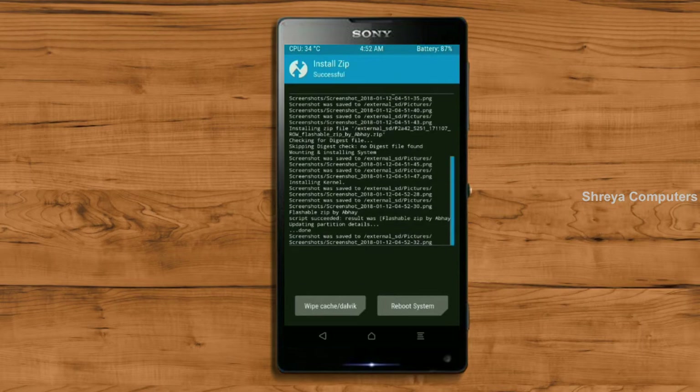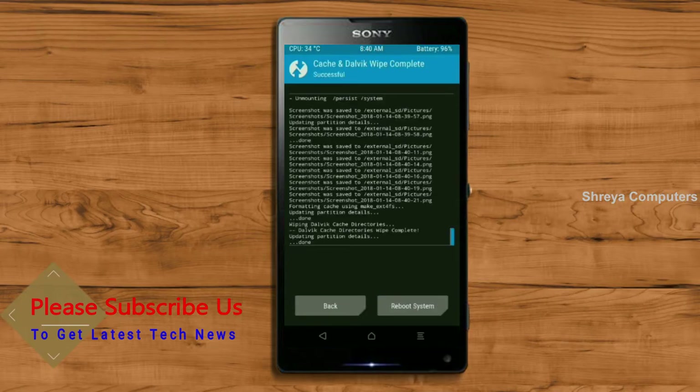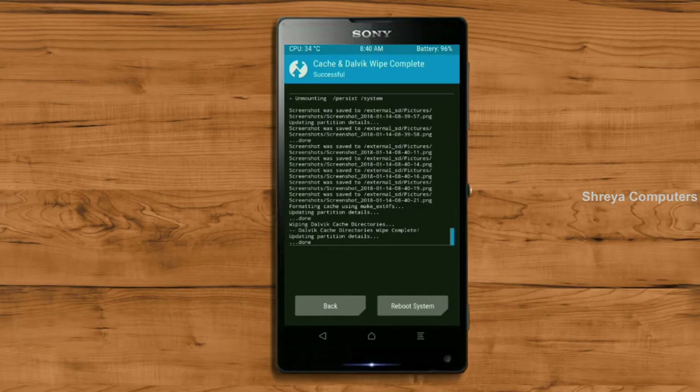Before we proceed to reboot our system, we need to wipe the temporary data cache. Select wipe cache and swipe right to wipe data. After finishing all steps, we need to reboot our system. Friends, it will take 2 to 3 minutes to reboot your device successfully. I will also show the cool features included in Oreo 8.1. Press reboot system.